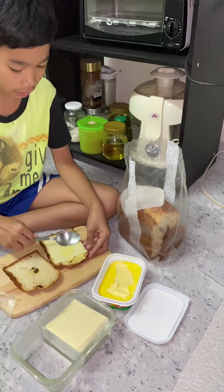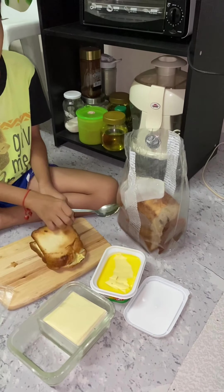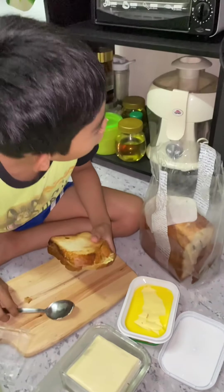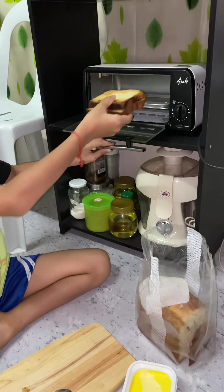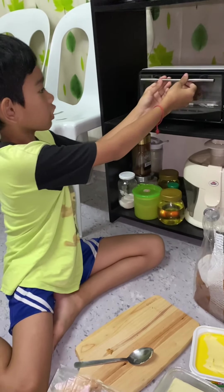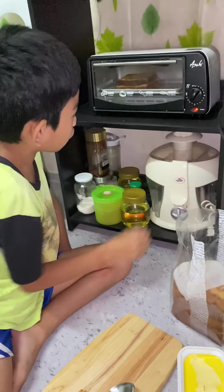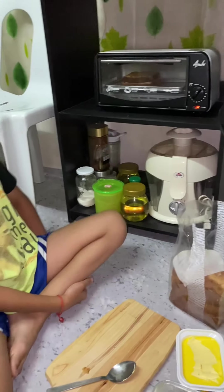Then put some spreadable cream cheese again, then put this on here. Then we have an oven — let's put it right in here, then close it. Put it in for three minutes.